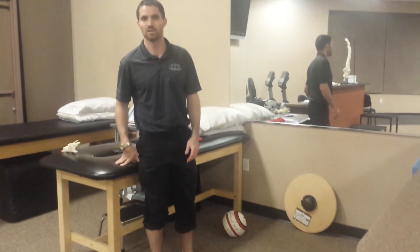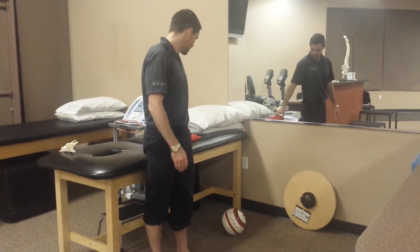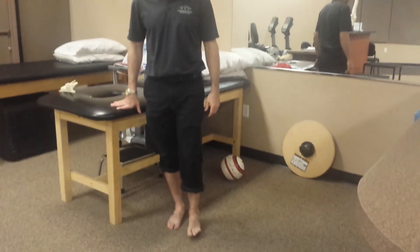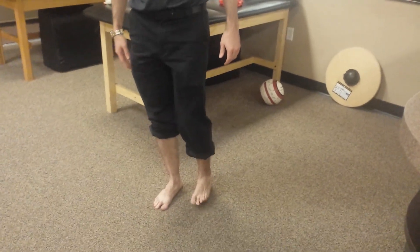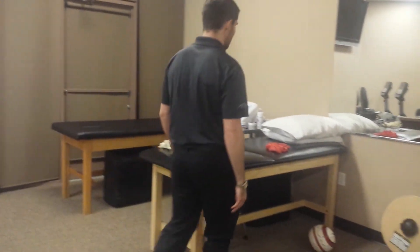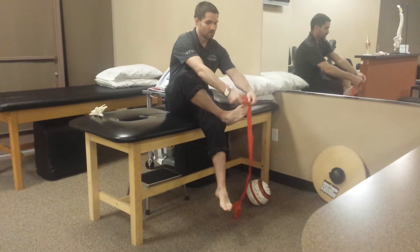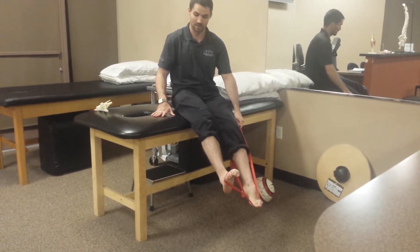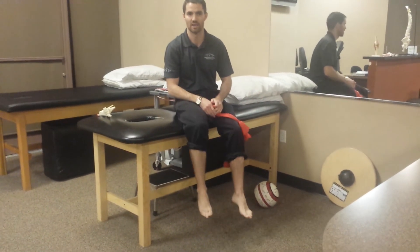Another thing I often notice in these patients — always go by a case-by-case basis — is walking with toe extension for use of dorsiflexion. When people walk and pick up their foot, the toes are really extended each time, meaning they become over-reliant on the extrinsic toe extensors. Something to try to train the tibialis anterior more specifically is to keep the toes curled and dorsiflex. I'm feeling some cramping on the plantar surface of the foot, but it also gets more specifically the tibialis anterior as opposed to some of the toe extensors.